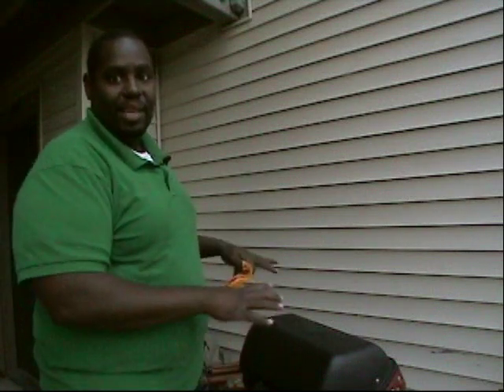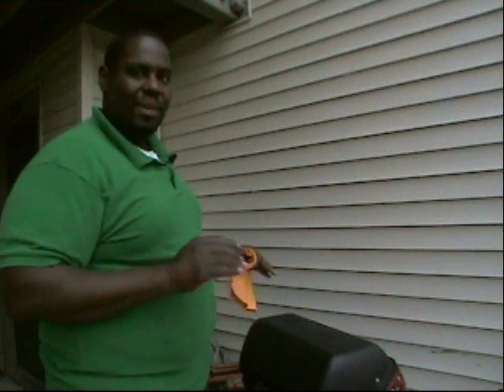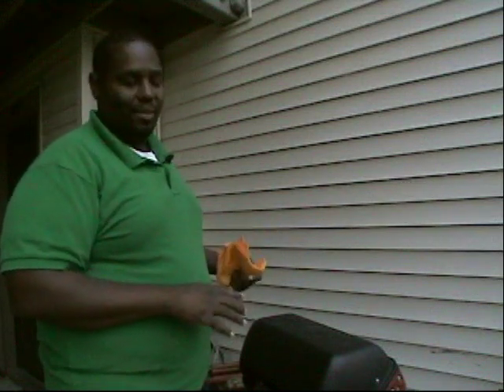I'm going to give these guys some time and let them simmer. I'm going to do five minutes on each side, which will make it good and kind of medium rare but really done all the way through — nice, tasty, and juicy. I'll come back and check in about three minutes.